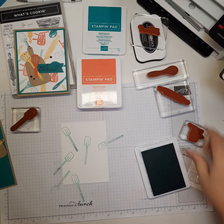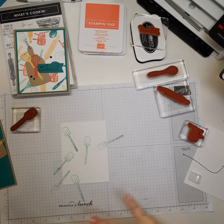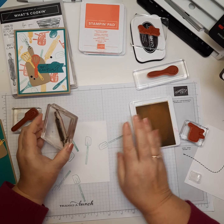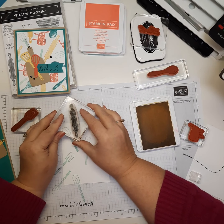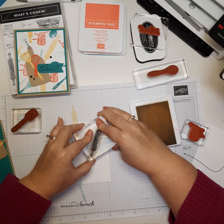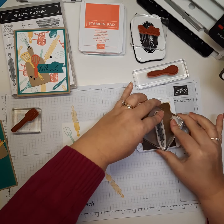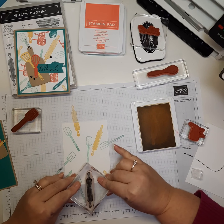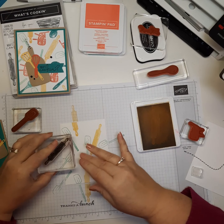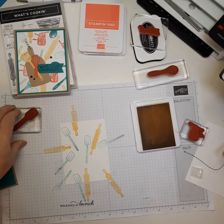Next I'm going to use the rolling pin in Sew Saffron. I'll open the ink and ink up the rolling pin. You could use any colors you like — I just thought these went well together. I'll place the rolling pin in a few spots: one toward the top, one in the middle, and one partially off the edge so just the handle peeks out. I set the stamp aside and close up the Sew Saffron ink.